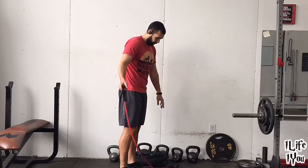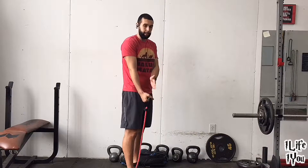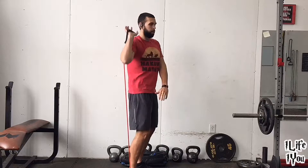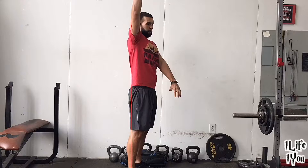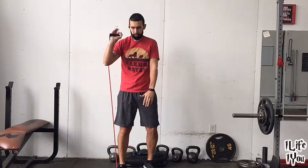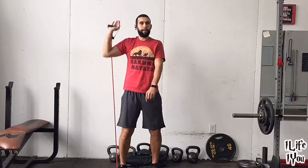Next move — take one band, step on it. The closer you are to the band side you're holding, the more resistance you'll have for the movement, so I'll go about halfway. Band behind you, straight up, straight down — banded overhead press. Make sure you do 20 seconds on one side and 20 seconds on the other. Lock the arms at the top. Build your L on the way back down.